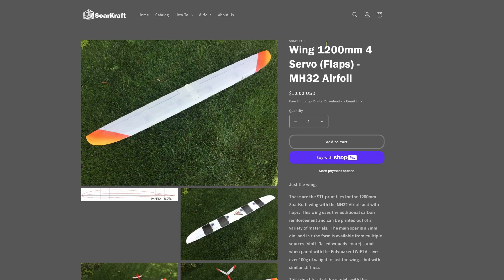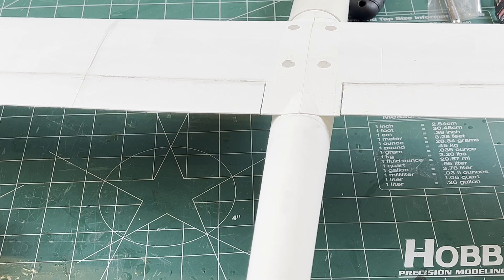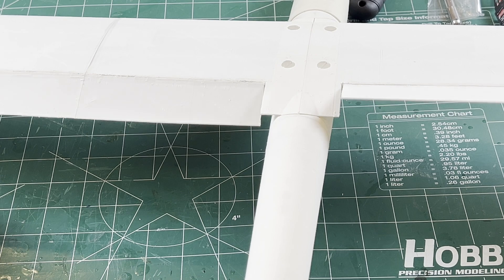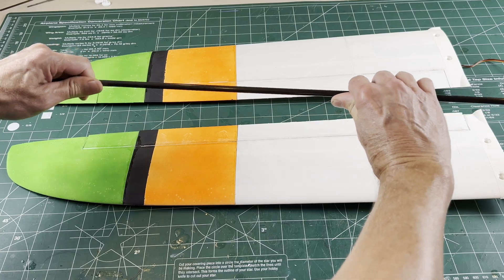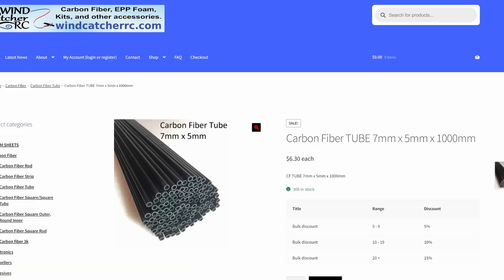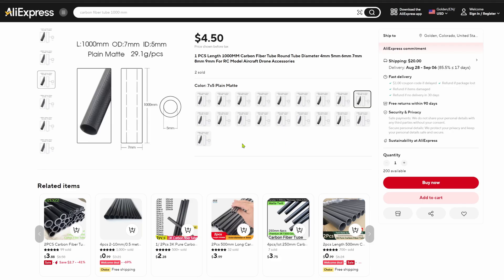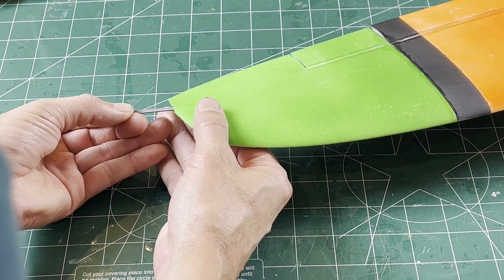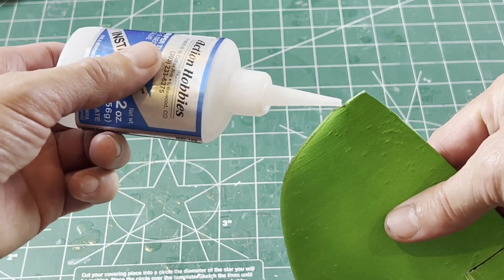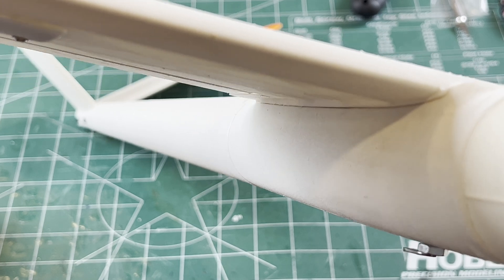The SoarCraft four-servo MH32 has been available for a while, but many have asked for a two-servo version, so here it is. The two-servo wing is easier to program and can be built lighter with two fewer servos. Like the four-servo version, it uses the seven-millimeter spar — nice and stiff, available from several suppliers. Links for the needed carbon will be posted in the description. This wing also has the additional wingtip carbon supports, adding robustness for wingtip strikes or cartwheels through the bushes, and the control surfaces were extended up to the fuselage to make them even more effective.